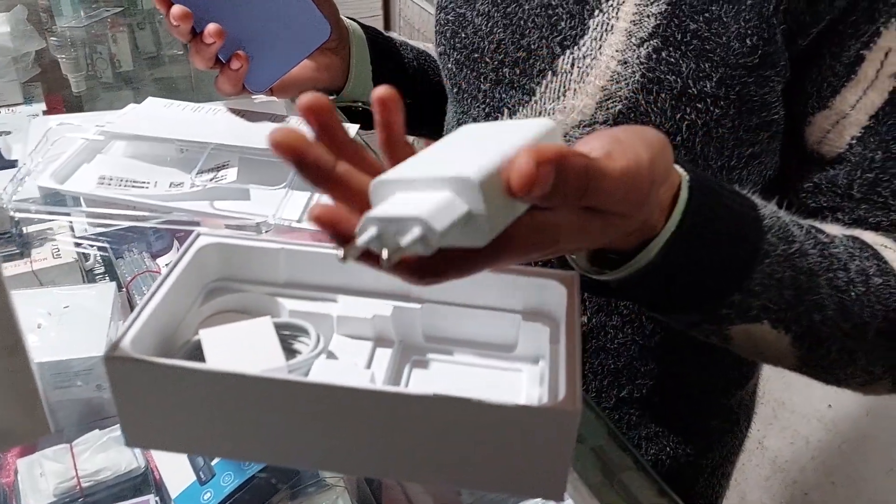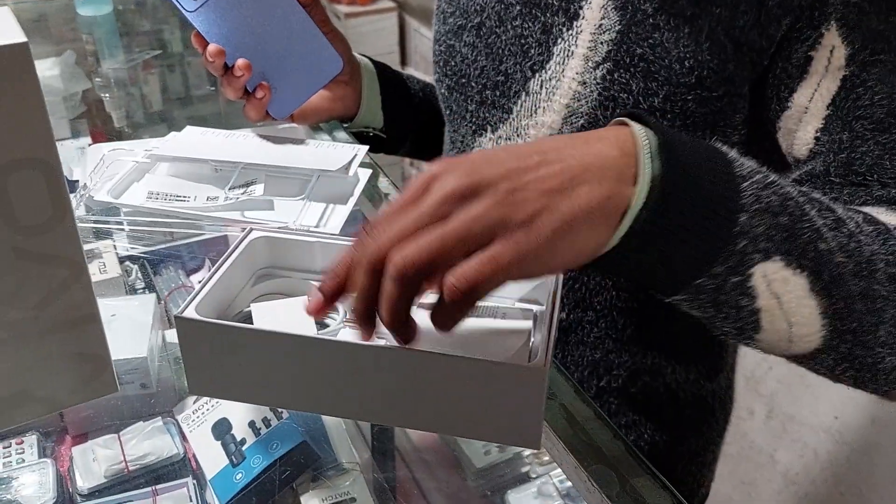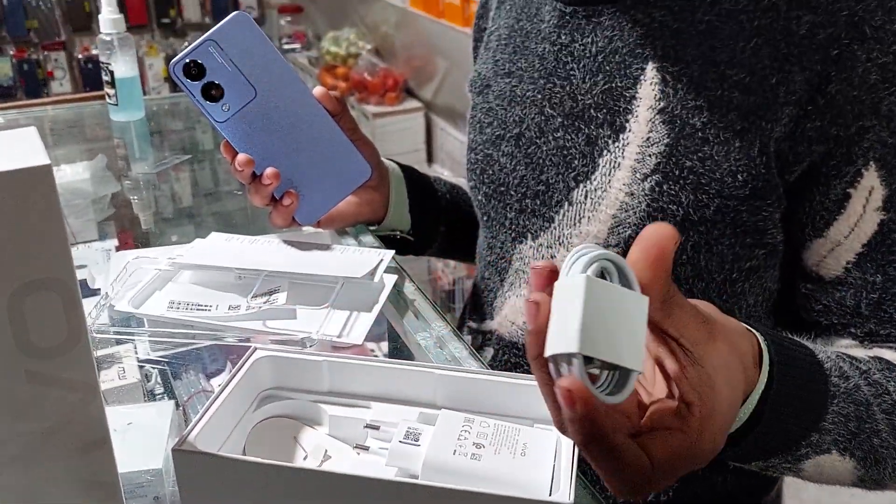This is the camera. This is the cable. Where are you from? What are you?